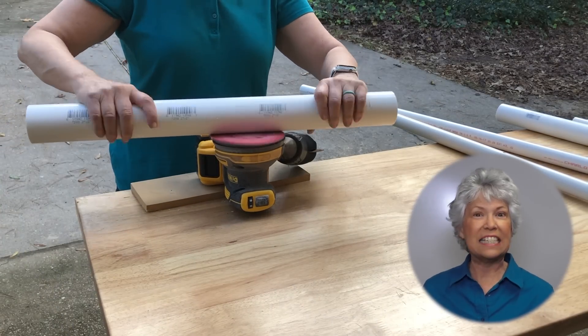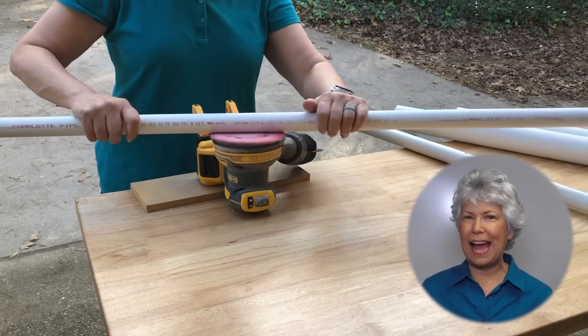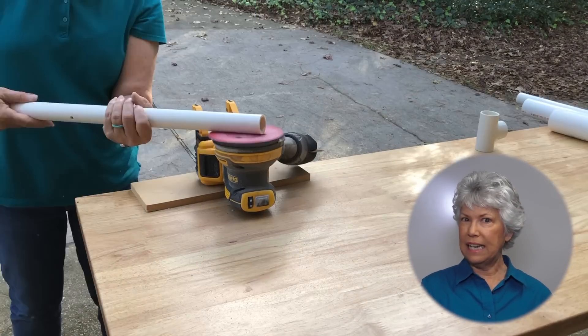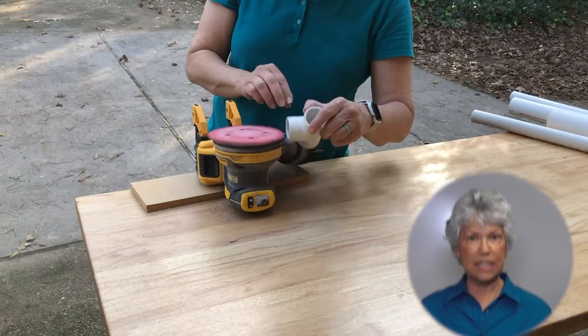Prior to assembling all the PVC, I sanded everything to give it a little bit of tooth and I used a really fun hack. I used an orbital battery-powered sander, turned it upside down and clamped it to my workspace so I was able to use the sander hands-free.